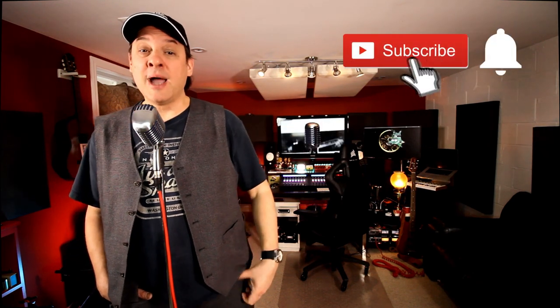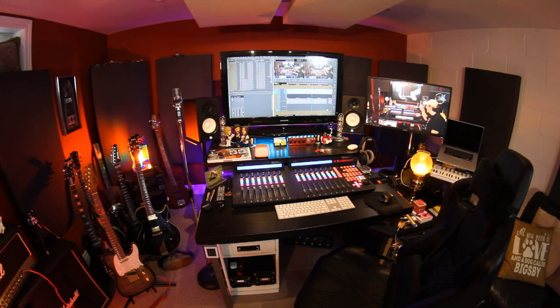I don't have an SSL console behind me or any crazy outboard gear. I'm a home studio guy just like you, and I'm not standing in front of a big board and telling you it's okay to use a plug-in instead. The truth is, it is okay. These are things you could definitely do in your own home studio. Without wasting any more time, let's jump in and check out my five tips on producing electric guitars in a home studio.